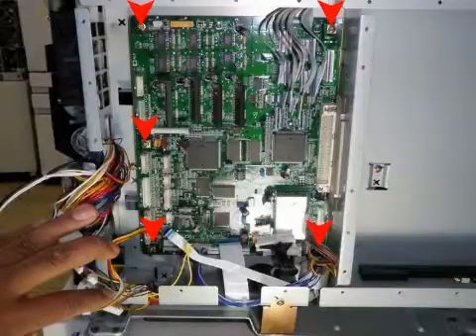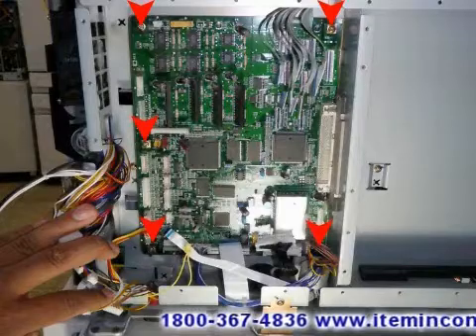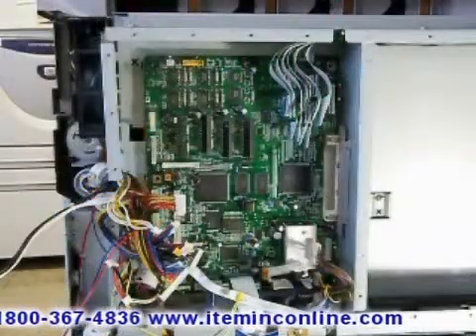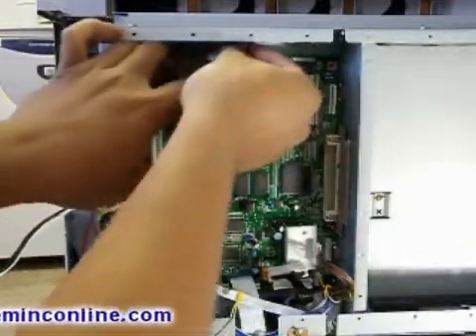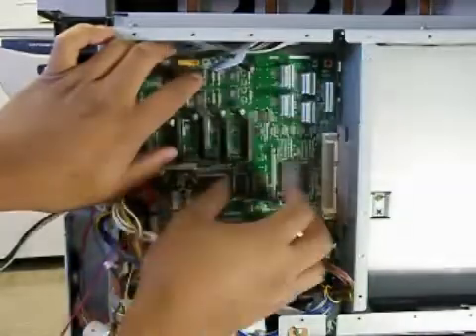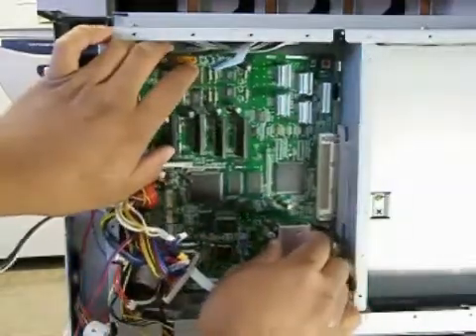Once you have removed all the cables on the engine control board, you will have to remove these five screws. First, push the LED cables all the way to the top, then pull the board forward and then upward — it should come out with no problem.